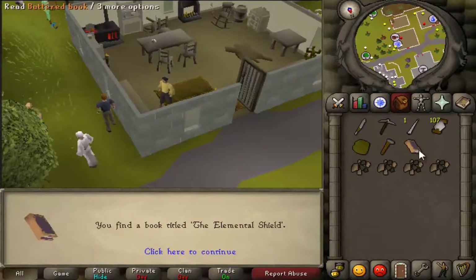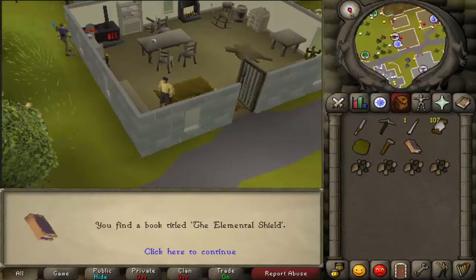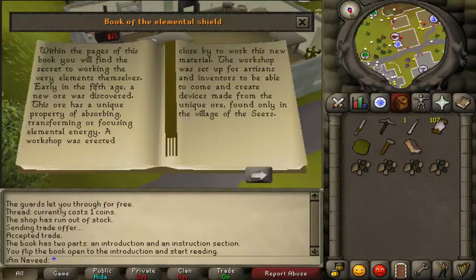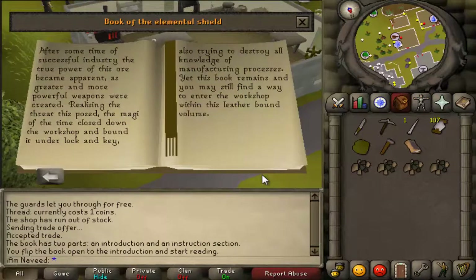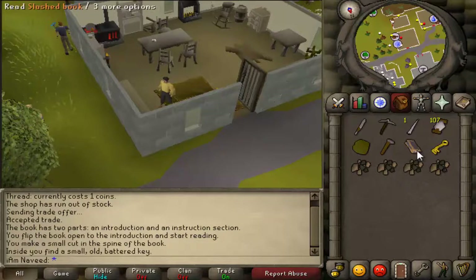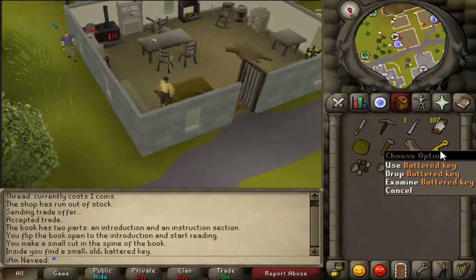Once you're ready, head south west of Seers' Village Bank and search the bookcase in that house. Quickly read the book and use your knife on the book. You'll now get a battered key.